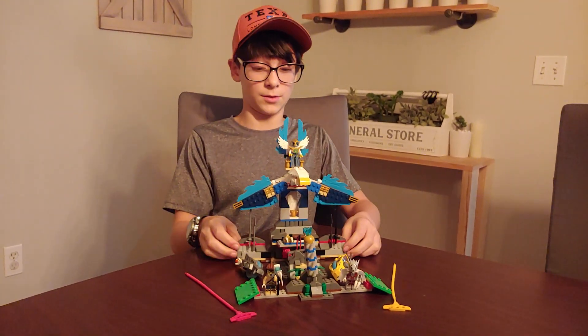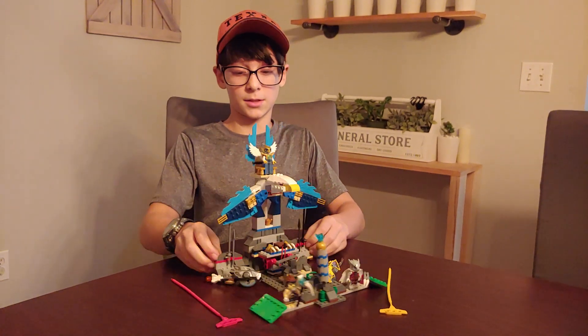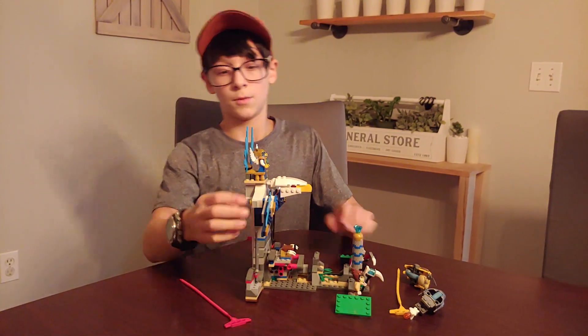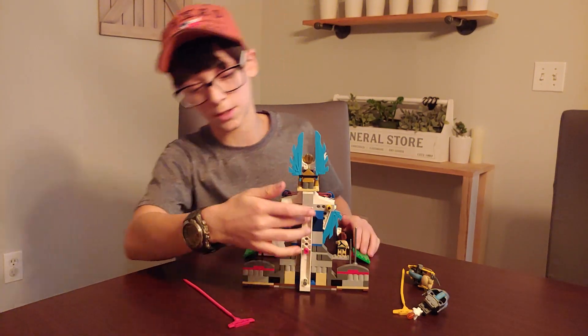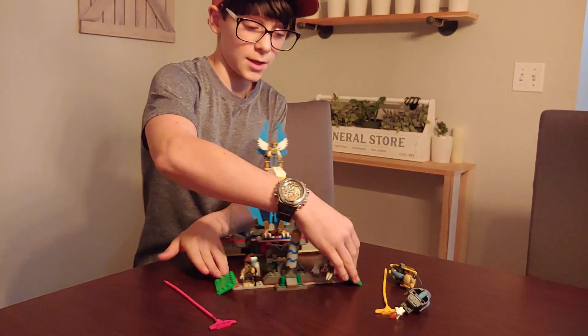I really like this set, so let's get a back view and a side view of what it looks like. Here's the side view with its wings right here and weapons, and then here's the back view with this tall rail piece and it's really cool. And here's the front.